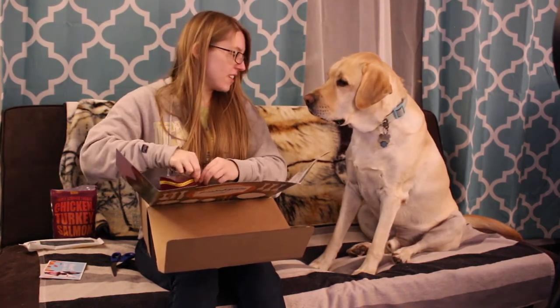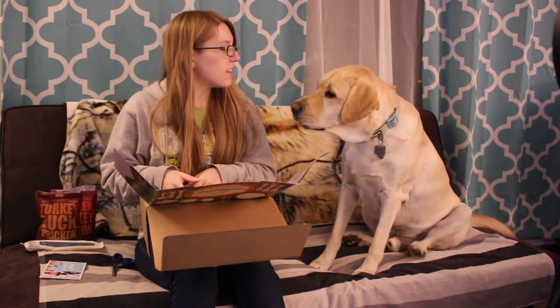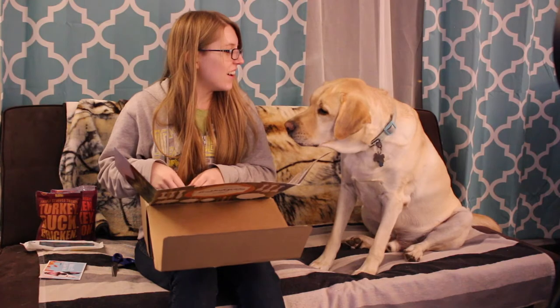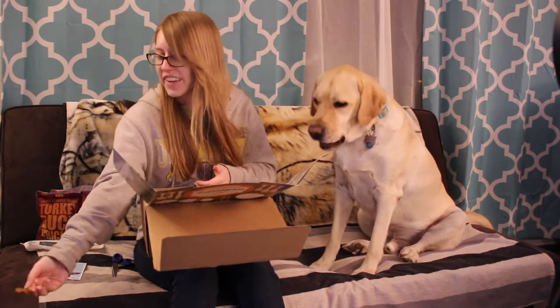You speak — speak. Here, here. Good boy, here we go!